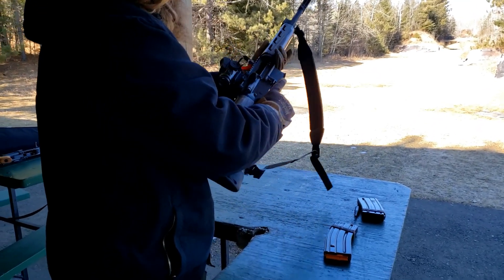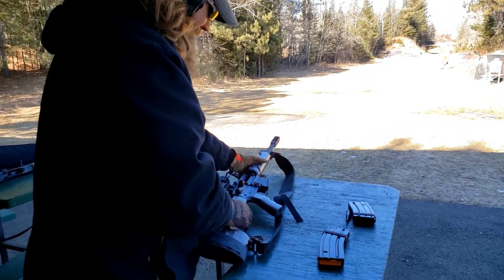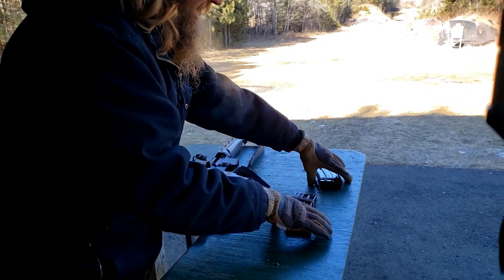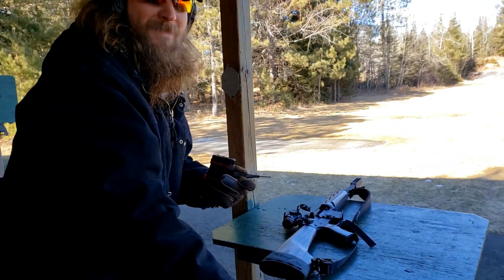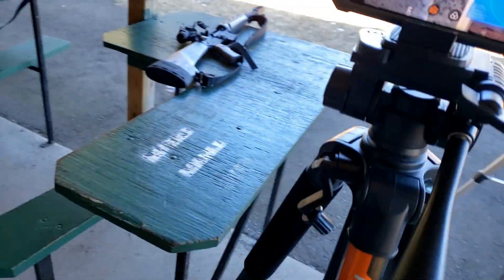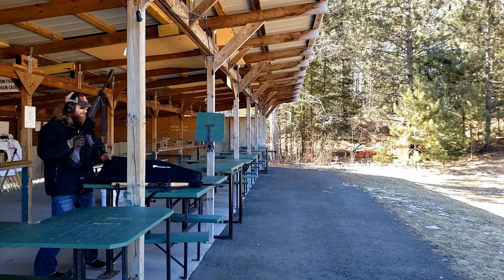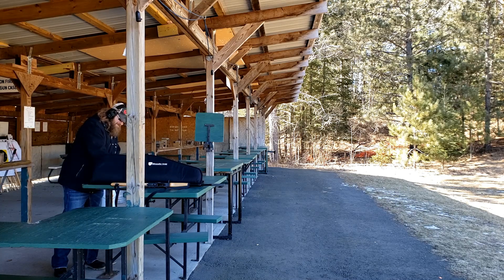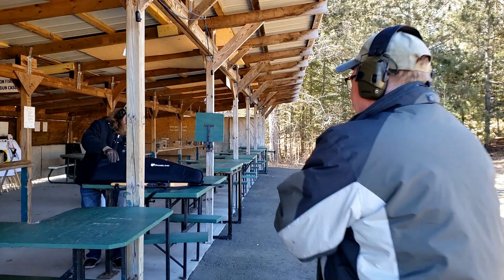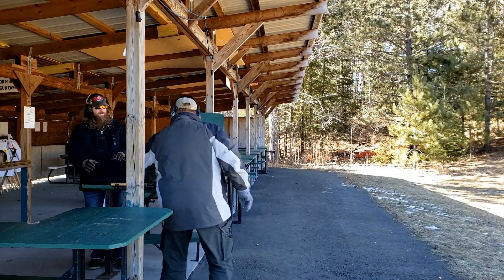Only gun I know where you can have one mag, 10 rounds, and have to fill out a form to get an extension. One mag is about 20 bucks. Whenever you have to do Beowulf things — hey, the way this society's going, you never know.